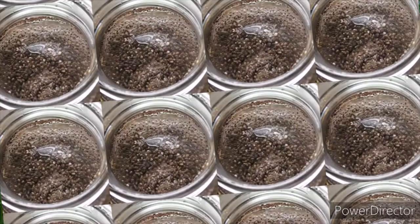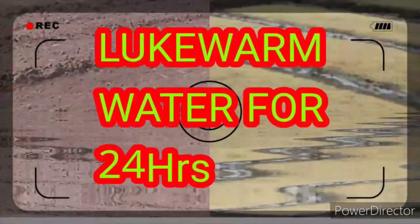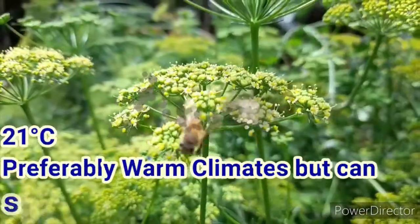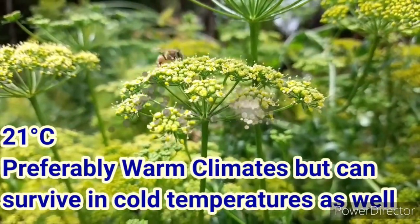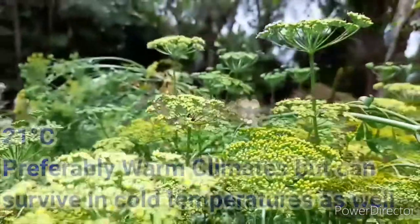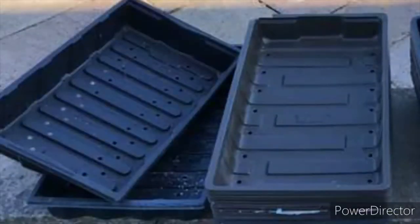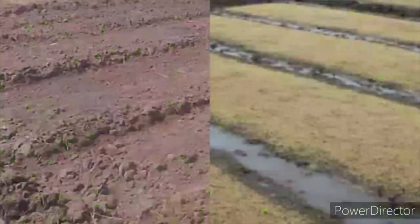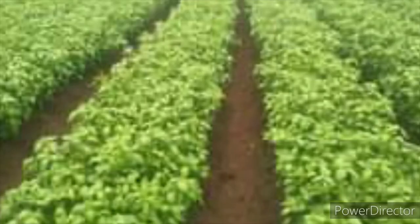To germinate the seeds properly, you have to soak them in warm water for at least 24 hours. The best temperature for growing parsley is 21 degrees Celsius, so it prefers a warm environment, but it can also thrive in cold temperatures. Sow the seeds in containers, seed trays, or on a piece of land where you make a bed, spacing seeds six to eight inches apart.